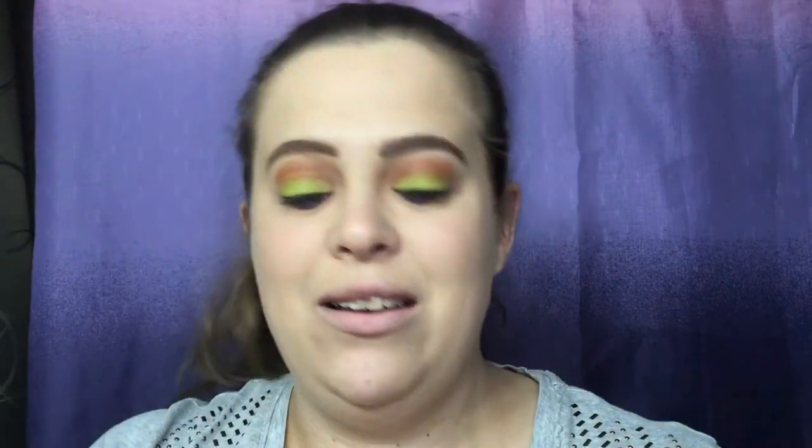I'm going to go in with my trusty Tarte Lights Camera Lashes mascara and put this on the top and bottom.